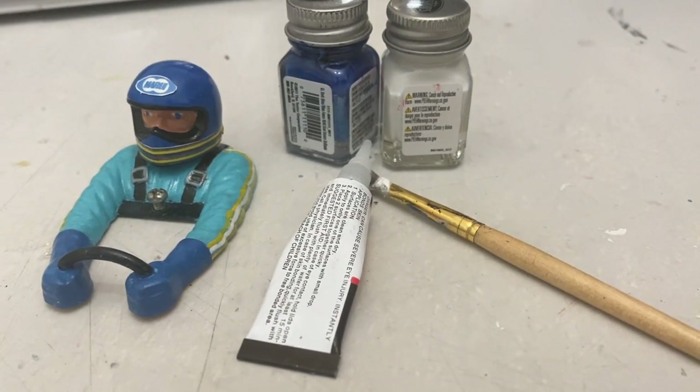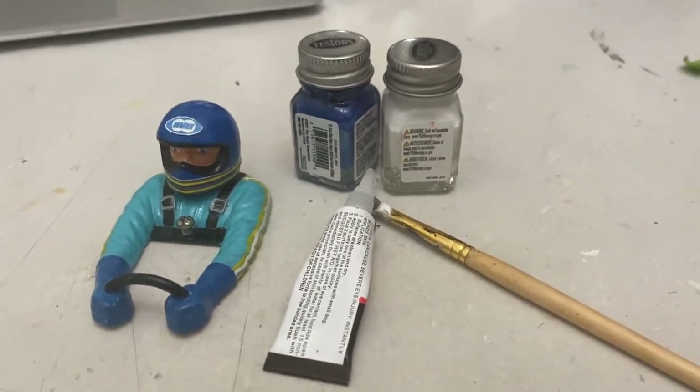Alright, the driver's all painted up, looking pretty cool. Matches the box art as best as I can get it, and those handmade stickers look pretty cool.